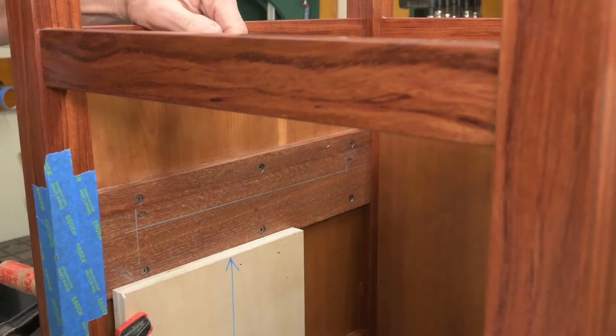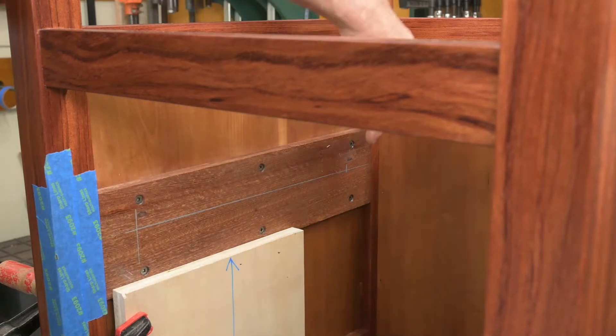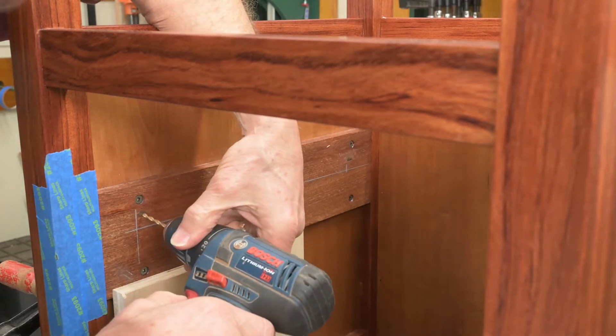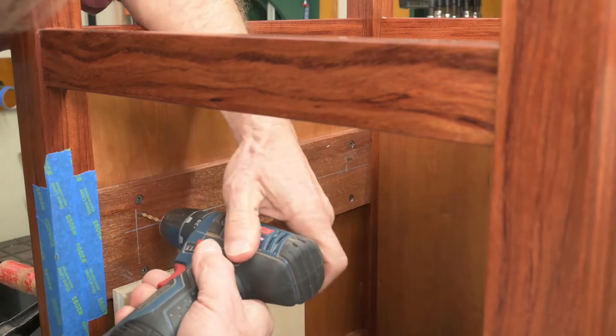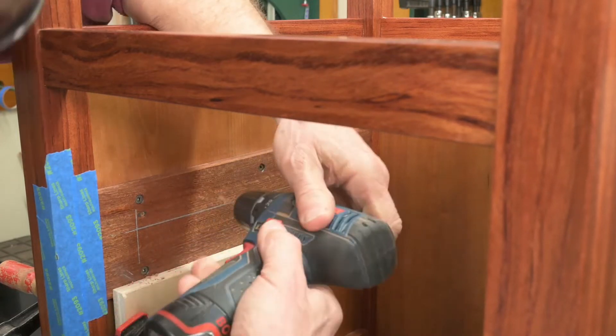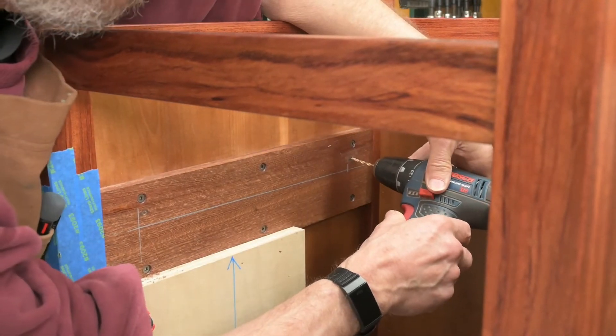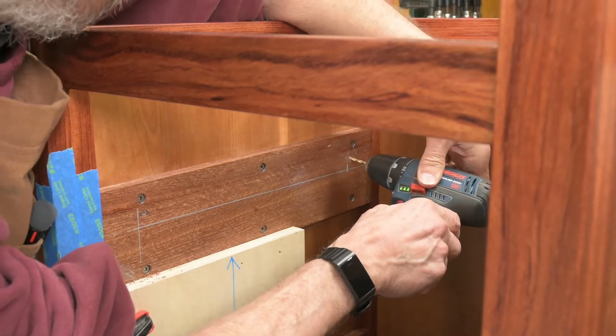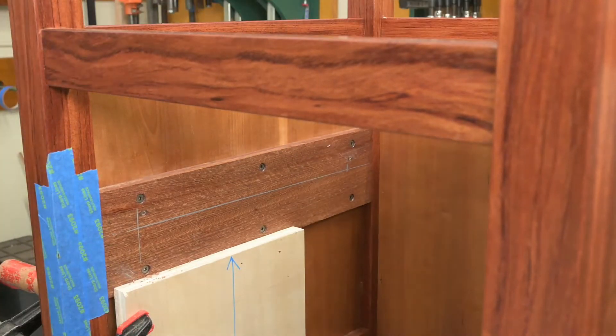So now I have a reference where to pre-drill for those screws — for those oblong holes — drilling right in the middle with an eighth inch bit. Okay, now we can hang these.